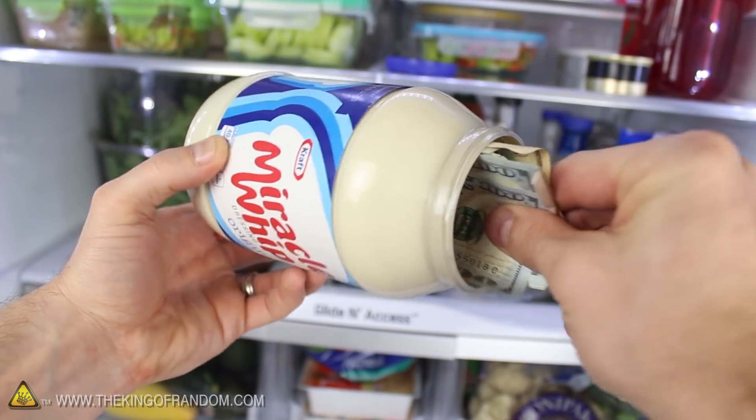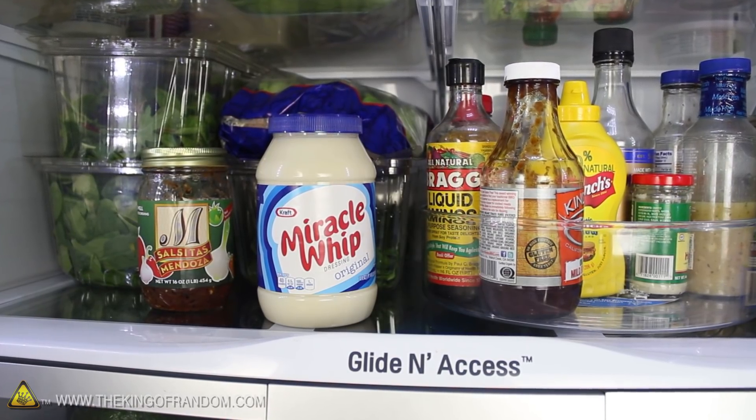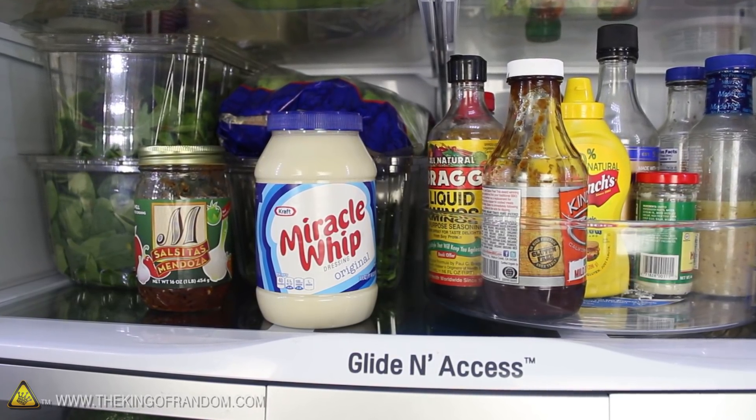You could stop here and simply load up your jar with whatever stash you're trying to hide, and tuck it away somewhere in the fridge. It's as easy as that, because the last place anyone will look for something valuable is in a jar of salad dressing.